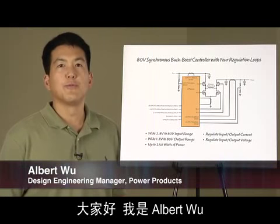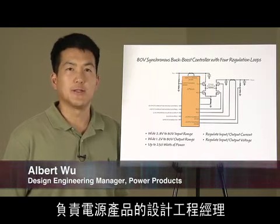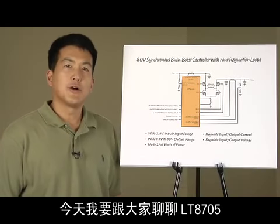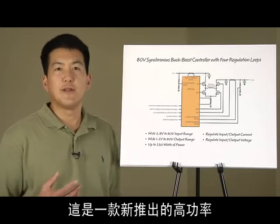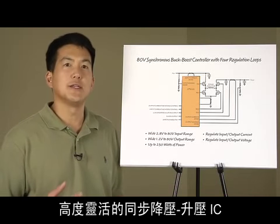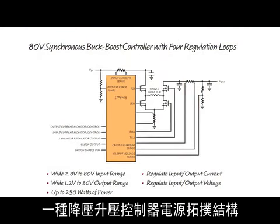Hi, my name is Albert Wu. I'm a Design Engineering Manager for Power Products at Linear Technology. I'm going to talk about the LT8705, a new, high-power, highly flexible synchronous buck-boost IC designed to drive many types of loads. The LT8705 uses a buck-boost controller power topology.